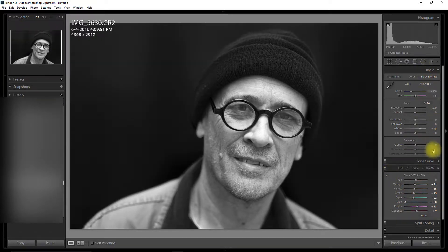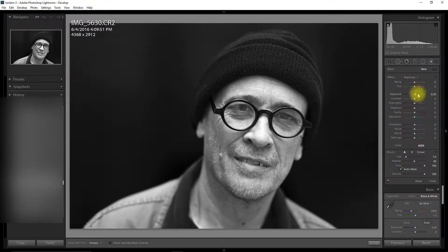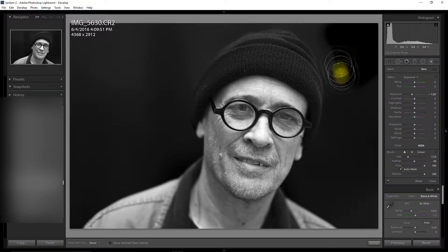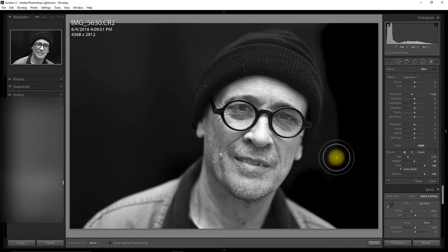So dropping the blue saturation — it's gone quite dark, that's all I can really do from there. I'm going to go to brush and exposure and I'm going to put auto mask on. And I'm going to just lower the exposure of the blue background which is going to now look black.